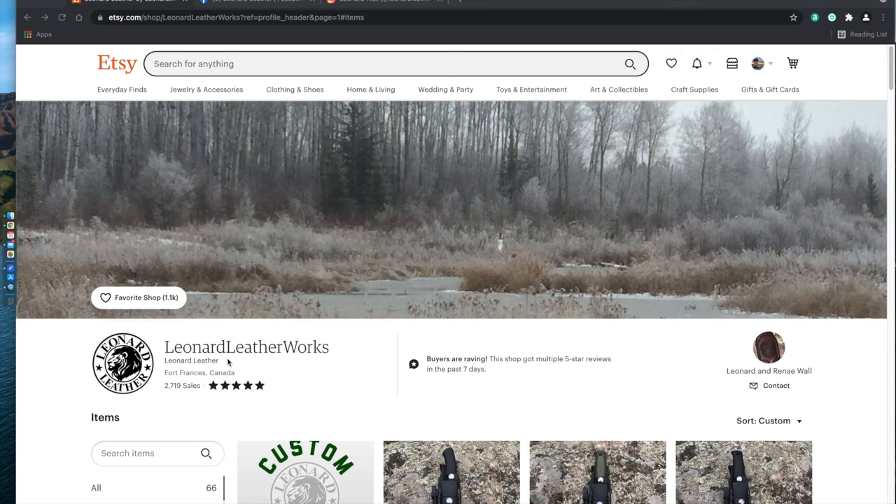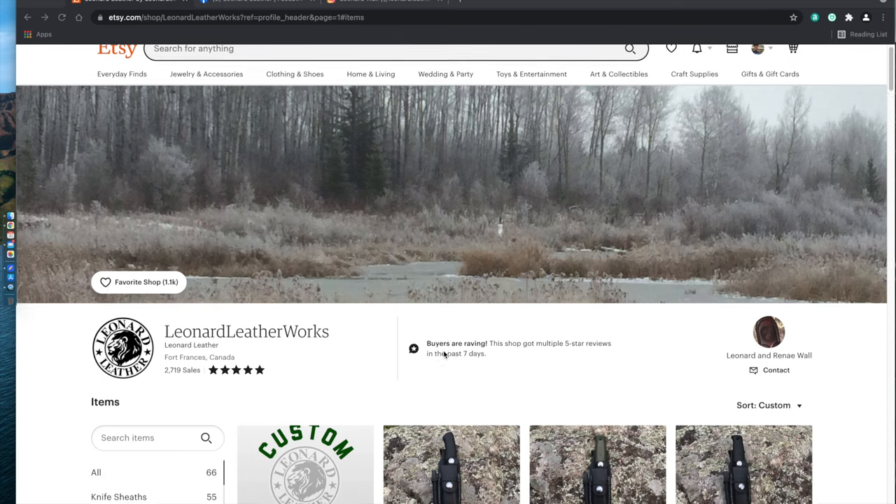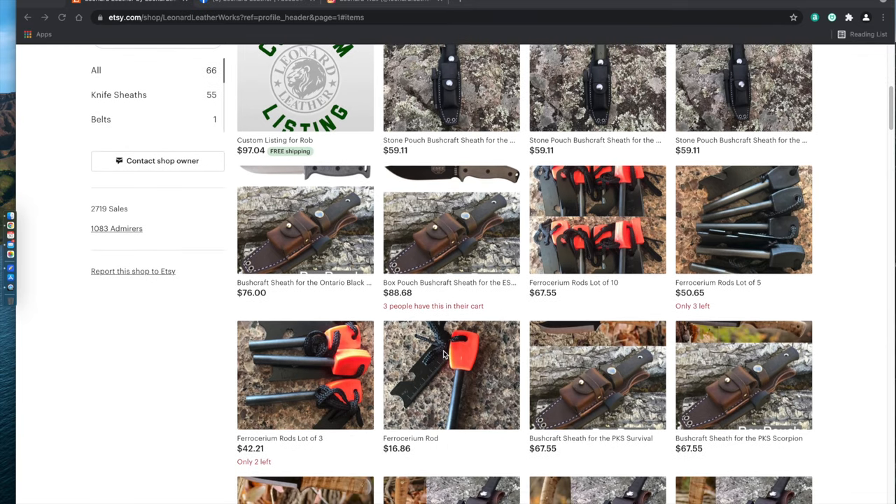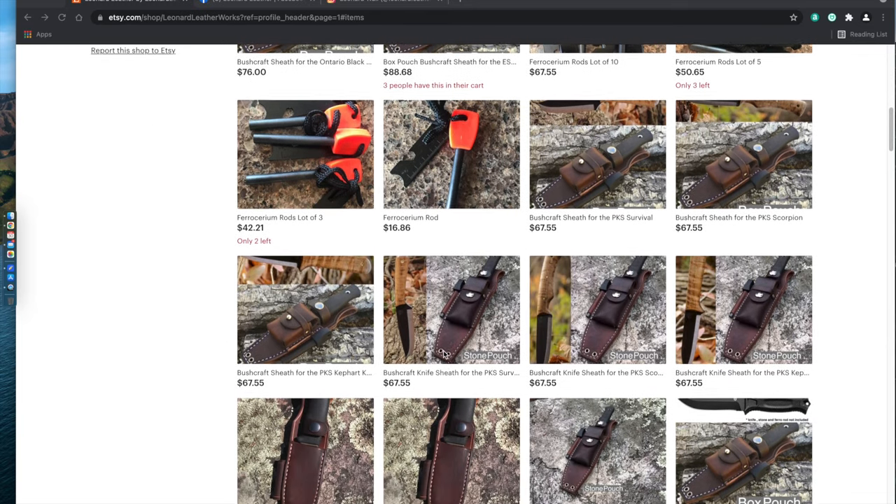Leonard Leatherworks is on Etsy, Facebook, as well as Instagram. On Etsy they have a 5 out of 5 star rating and over 2,700 in sales, and they are killing it in the quality and the craftsmanship of their sheaths.